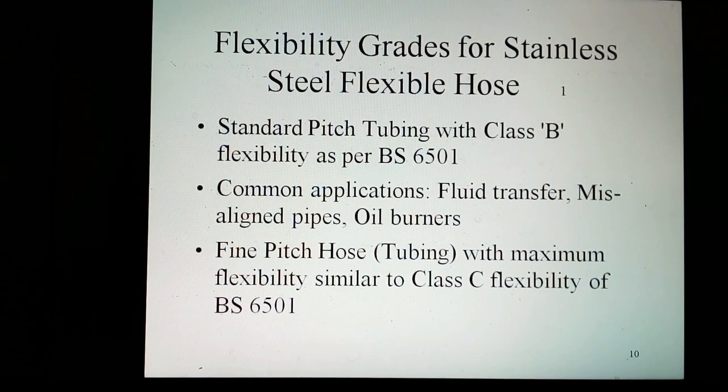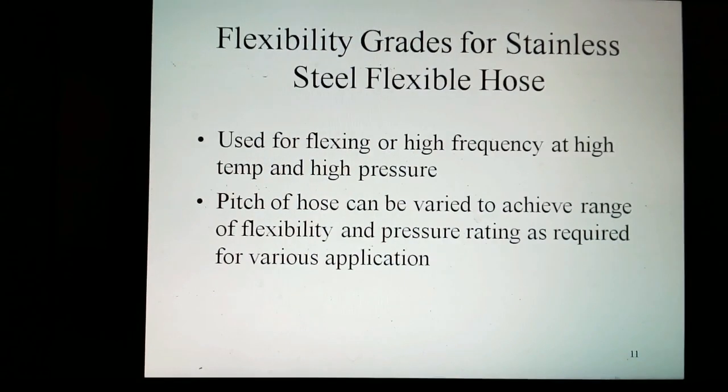Flexibility grades for steel flexible hose: standard close-coiled tubing with classic flexibility as per BF6501. Common applications include fuel transfer for process industries, oil burners, and misalignment of pipes. Fine-pitch hose tuning offers maximum flexibility, similar to class C flexibility of BF6501, and is used for high-frequency, high-temperature, and high-pressure applications. The pitch of the hose can be varied to achieve a range of flexibility and pressure ratings as required for various applications.